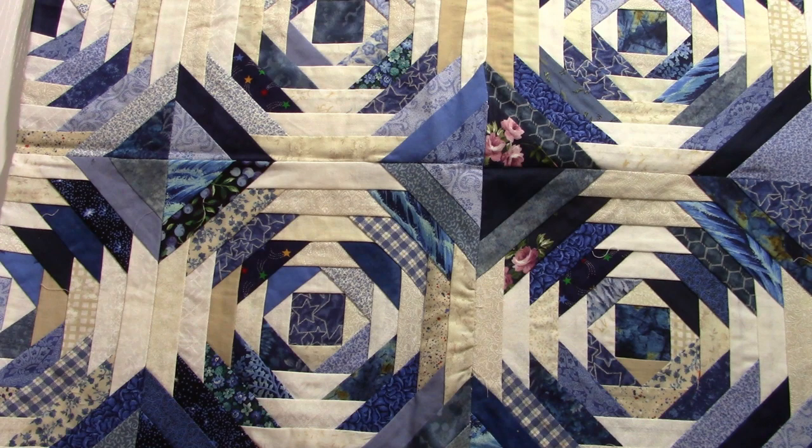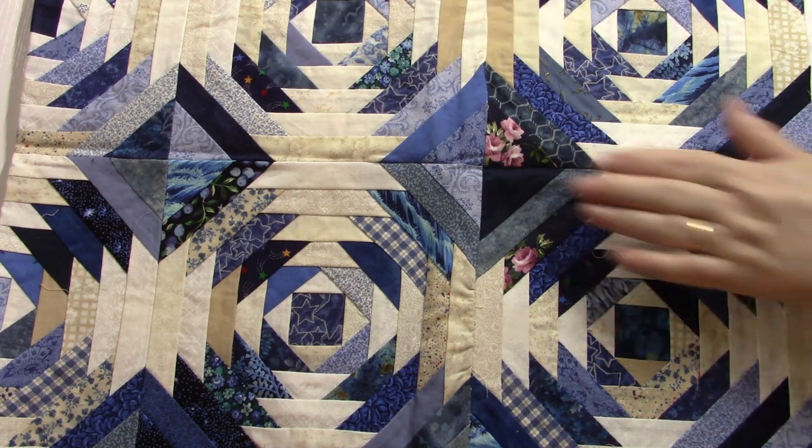Hi, I'm Jerry Ford and welcome to my Thursday night mini class. Tonight we're going to talk about the basics of paper piecing, also known as foundation piecing.